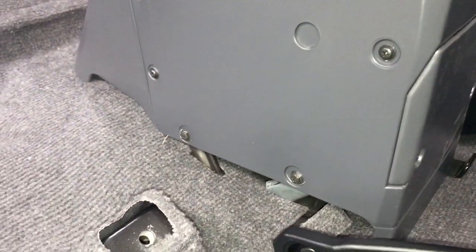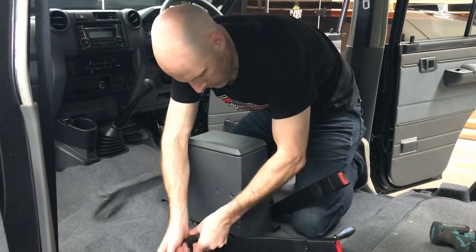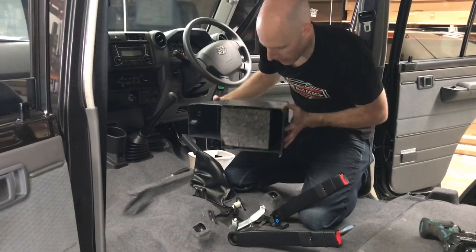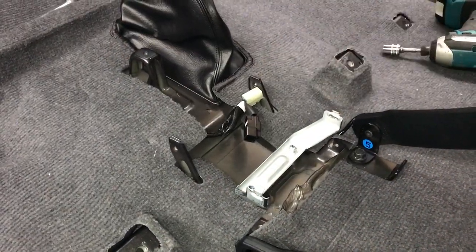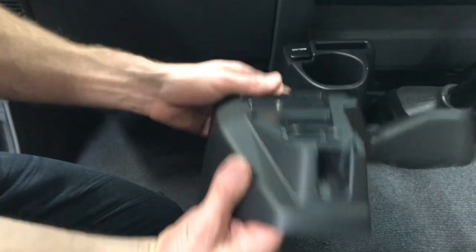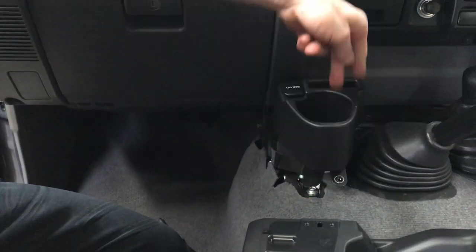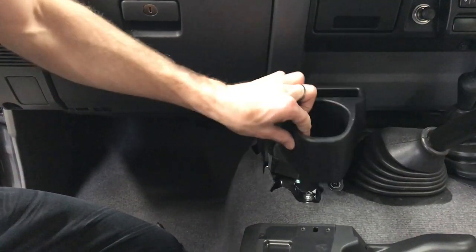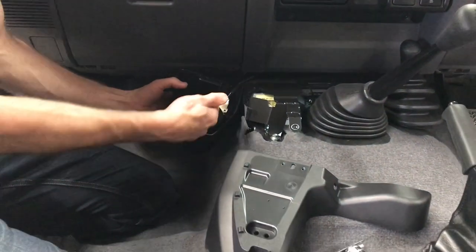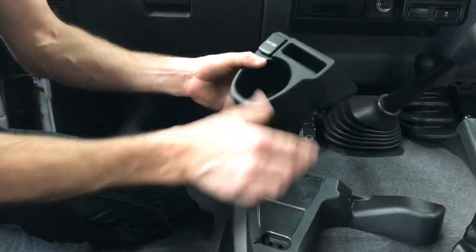We'll pull our centre console out. You can see there's a screw in the front and a couple of screws at the back — five screws in total. The console's out. There are three screws holding the cup holder to the base support: one from underneath, and two on the front side of the mount that you can't see until you pull it forward. Once you've separated those, you've got access to the power supply connector — just press the little tab in and pull it out. Then you can remove both pieces from the truck.